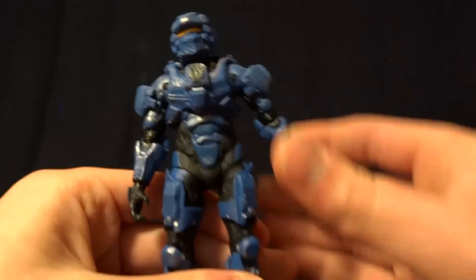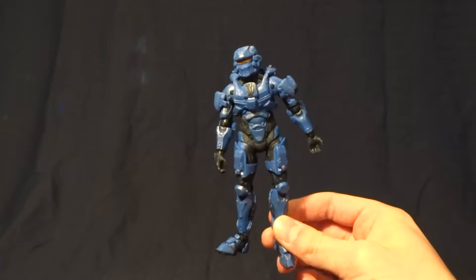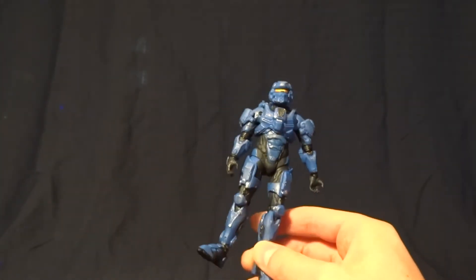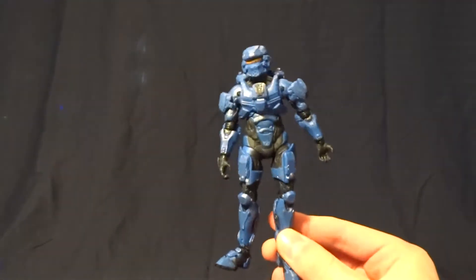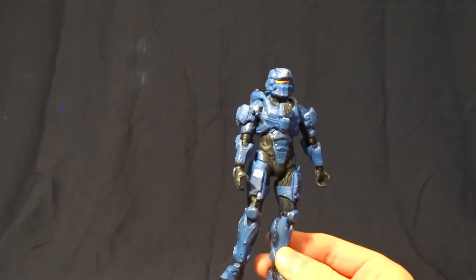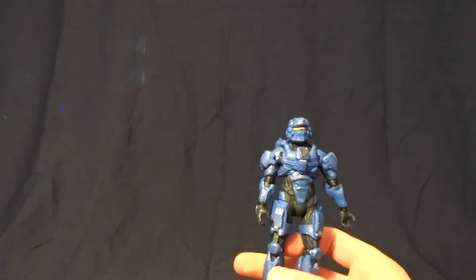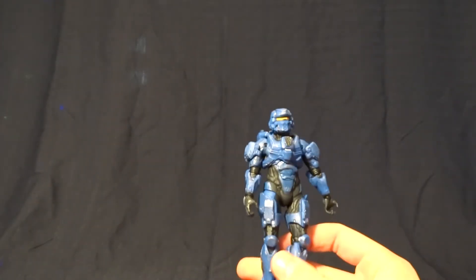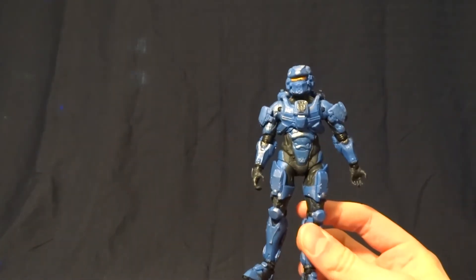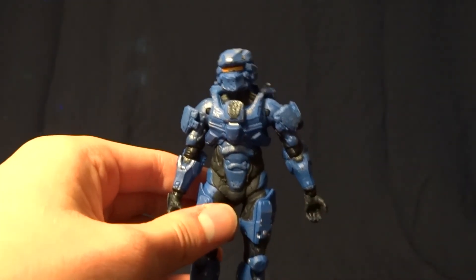This guy's pretty much got the full range of articulation that we've come to expect in these Halo figures. I think this guy is definitely worth picking up. If you had bought Series 1, it's probably not worth getting just for this guy. But if you're like me and you hadn't picked up a Master Chief, an Elite, or a Grunt yet, the pack was definitely worth getting. Just tell me what you think about this guy in the comments section below, and I'll see you later.